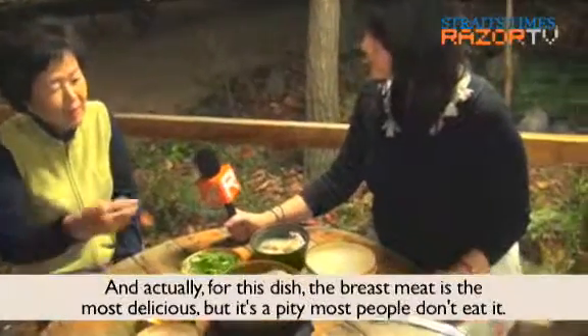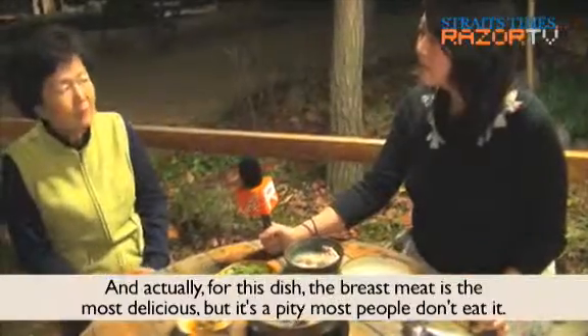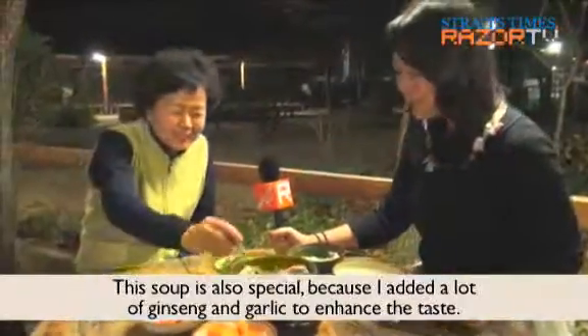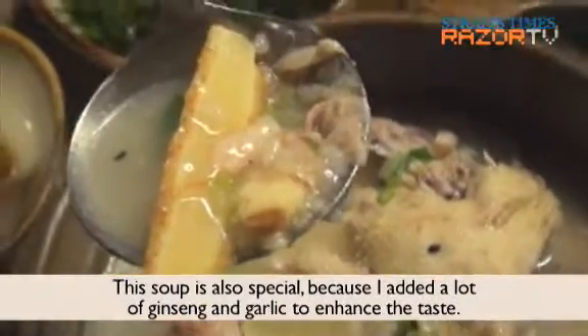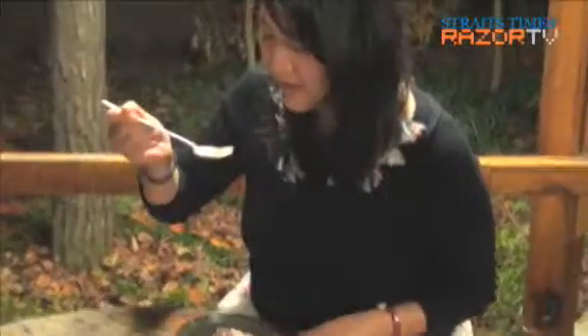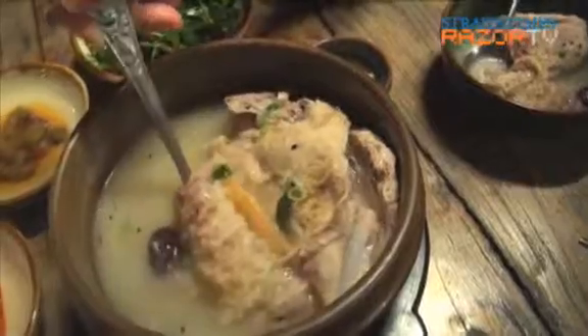The chicken is the most delicious. Now it's my turn to try. The soup is indeed thick and flavorful, and the chicken meat is soft and tender without losing bite. And the sticky rice simply completes the meal.